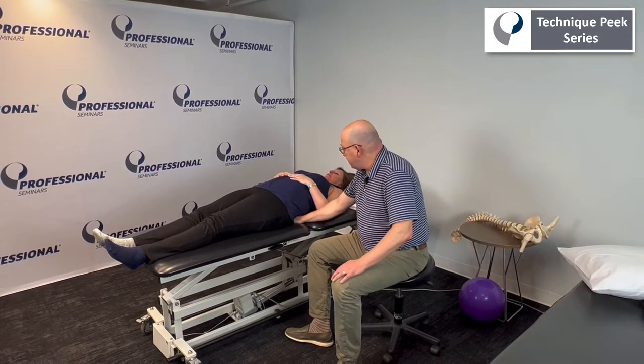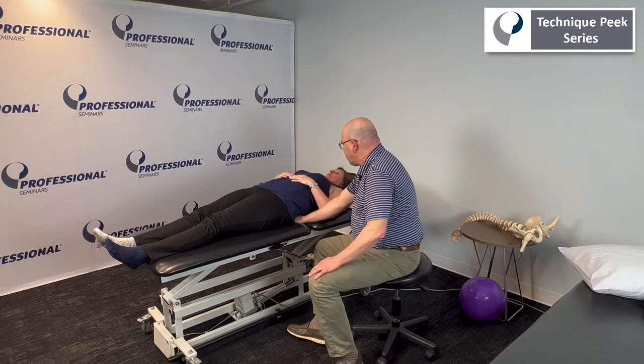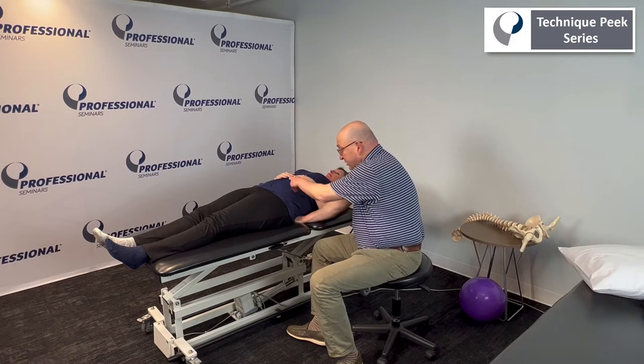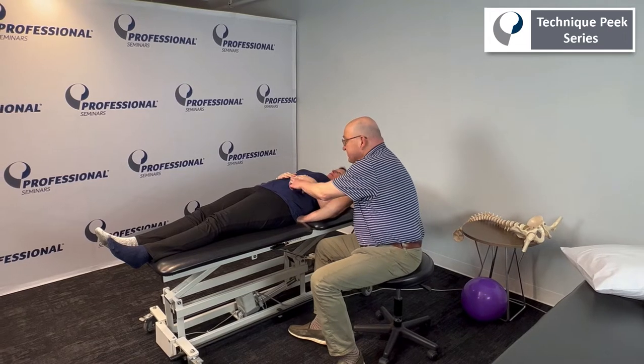So what I want you to do — I like this just because it gives feedback — can you just tighten your stomach a little bit? I feel some pressure down. It doesn't have to be a pelvic tilt, although I don't mind, but it's more about this stabilization.